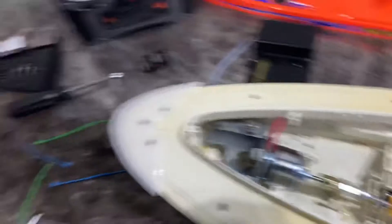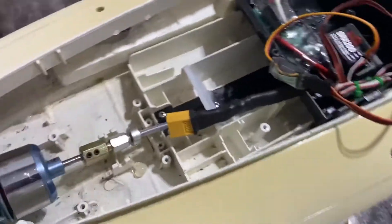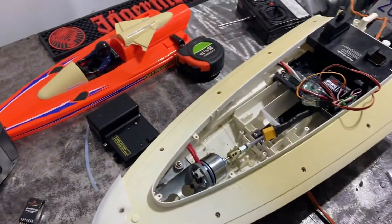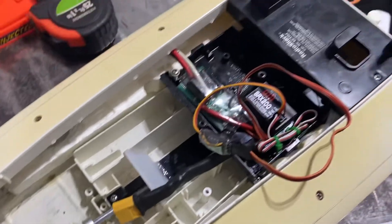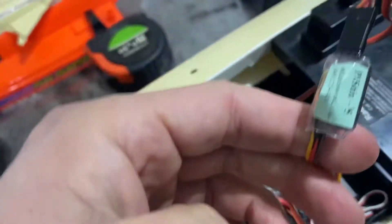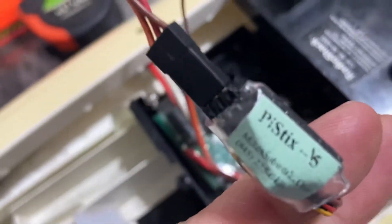Some guys with fancy transmitters might have a workaround by changing rate curves and stuff like that. But if you just have a basic cheapo two-channel and you're trying to get your old RadioShack souped-up brushless boat going, you need one of these. They cost about 17 bucks.